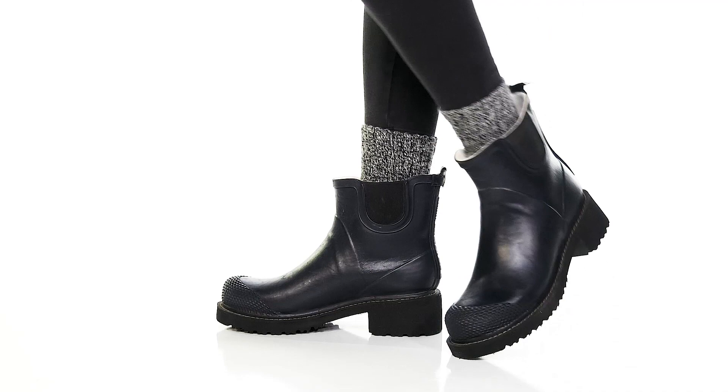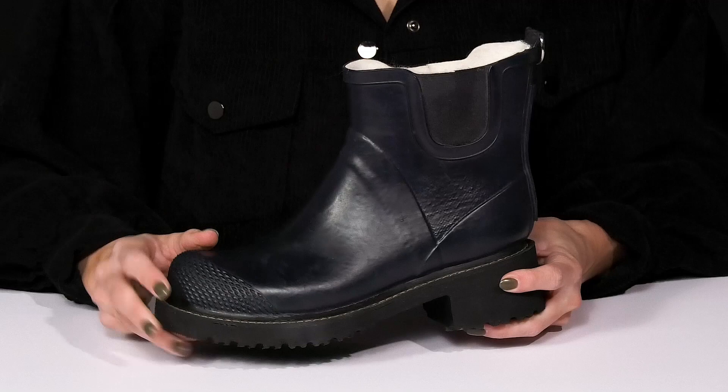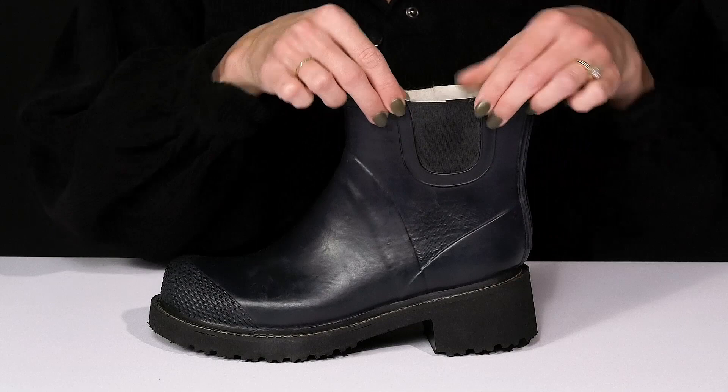Feel super stylish rain or shine in these cute booties this season. I love that these have a rubber upper, so they're going to be great to wear in any weather conditions. And they have stretch panels on either side to give you a comfortable and flexible ride.